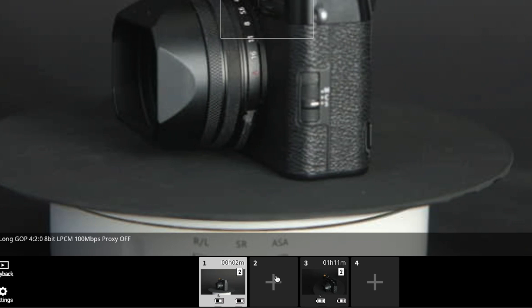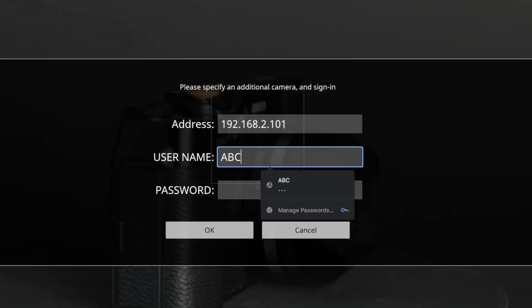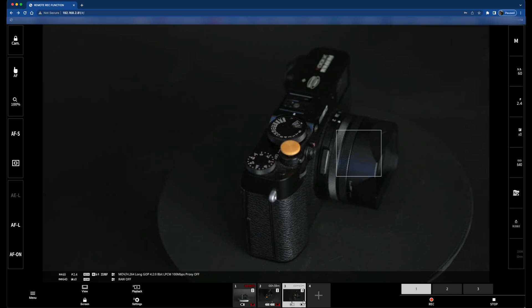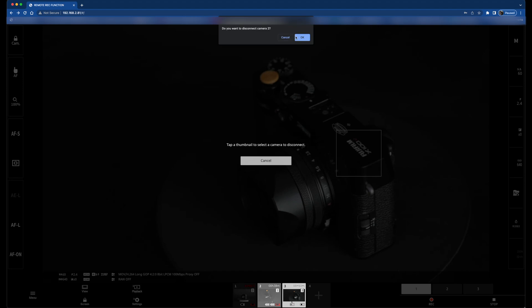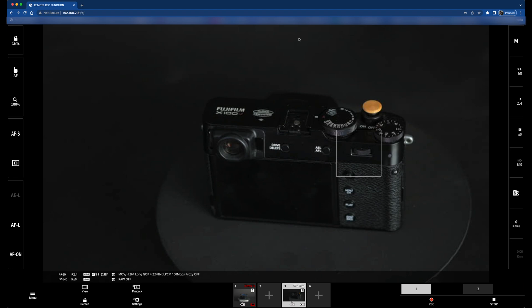Connections to additional cameras can be made from the Remote Recording Display without ending your current connection. Click or tap the plus thumbnail on the Choose Camera area and enter the IP address, account name, and password for the camera that you want to add. To end a connection after adding a camera, select the Remove Connected Device option in the Remote Recording menu and click or tap the thumbnail for the camera that you want to remove.